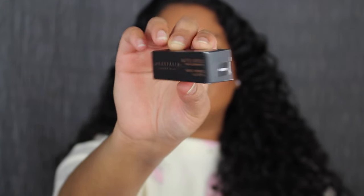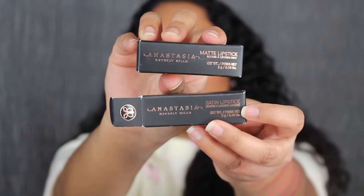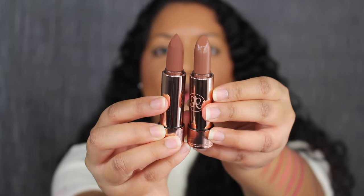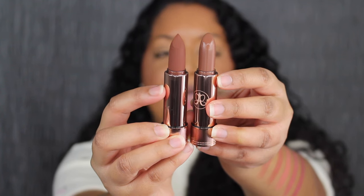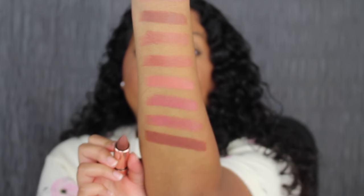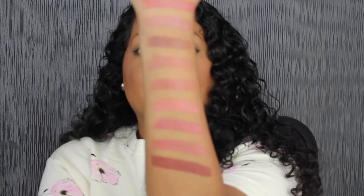The last shade I purchased is Toffee, but this is a matte finish. Up at the top it says matte lipstick, whereas the previous shades were all satin lipsticks. This formula has a powdery finish, whereas the satin formula has more of a sheen to it. Here's what the satin formula looks like and then here's the matte formula. Toffee is described as a warm brown. Wow, that is super pigmented. Here's what all 10 shades look like — really beautiful.